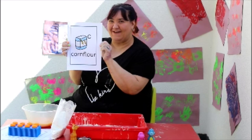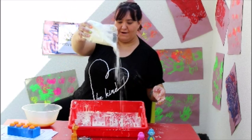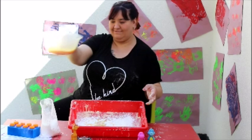Are you ready to make some corn flour? Let's go! To start off with, we're going to add some of our corn flour into our tray. Are you ready? Sprinkle! Sprinkle! Now we're going to add some of our water. Are you ready to pour? Pour! Pour!